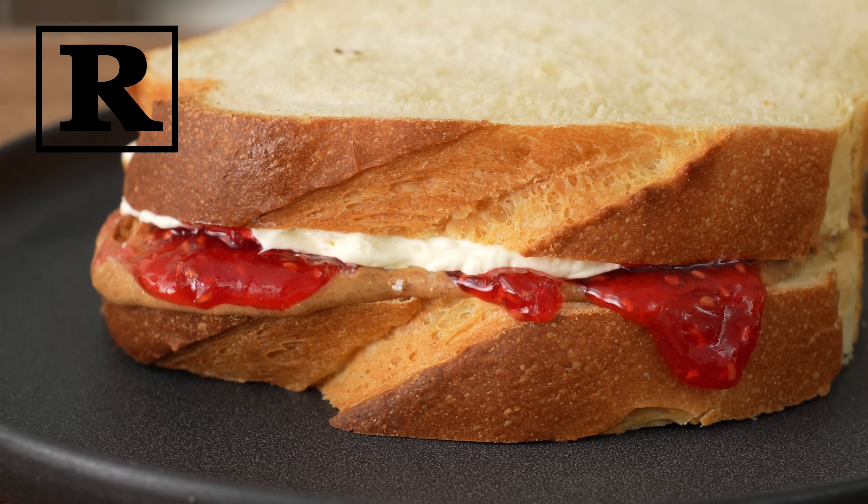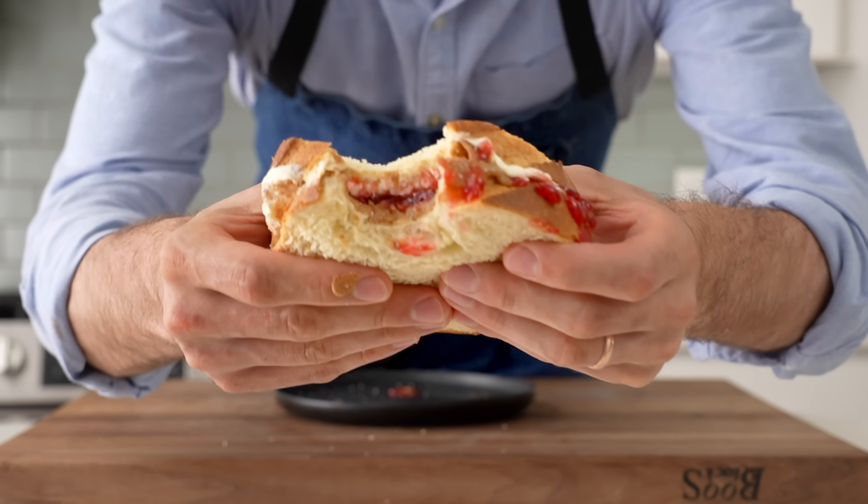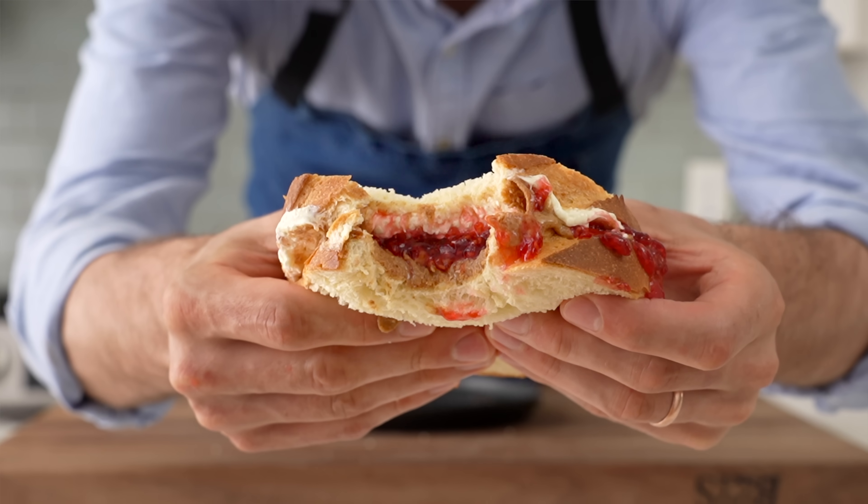Peanut butter and jelly has it all, basically. It's soft, it's sweet, it's creamy, and somehow allowed to be both lunch and dessert at the same time. Today I'm gonna show you how to make a rated R version of this sandwich that has tons of interesting textures and flavors.